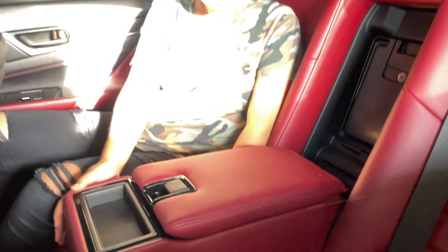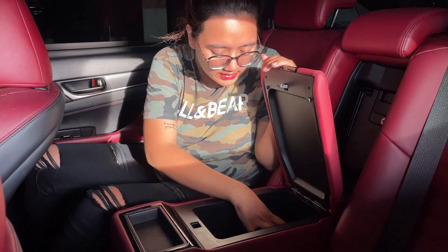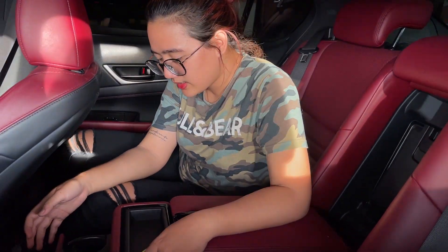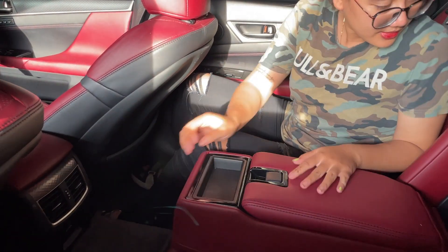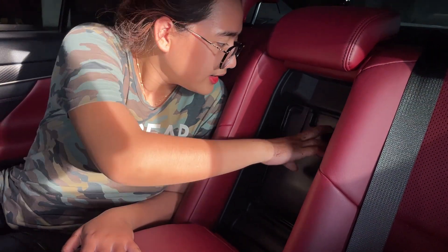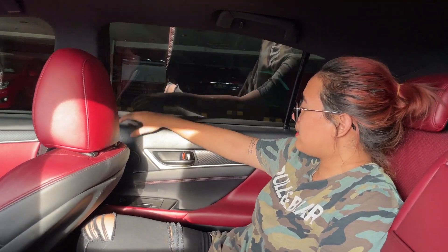Untuk interior di bagian belakang, ini udah pasti mobil Lexus nyaman banget. Bisa buat tiga orang. Head rest-nya juga ada tiga, dan ada hand rest. Ada tempat penyimpanan yang cukup luas dan dalam. Ada dua buah cup holder-nya juga. Paling juga bisa akses bagasi dari bagian dalam.